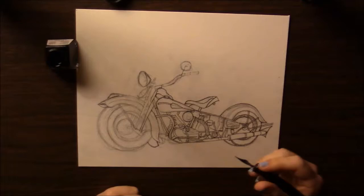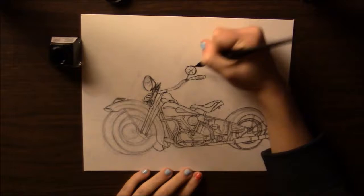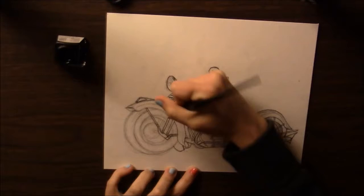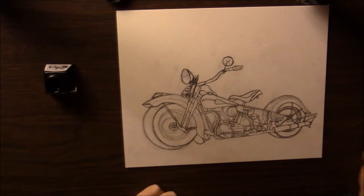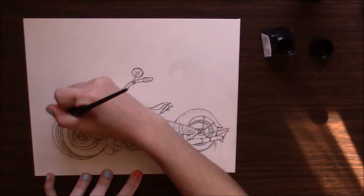My cats are fighting. Darn it. Okay, now I'll tell you a bit about this drawing. It is, as you can see, a Harley Davidson motorbike, and I'm doing it for my biker friend who loves Harleys. He and his wife each own a Harley, but I unfortunately don't know what year or model they are.